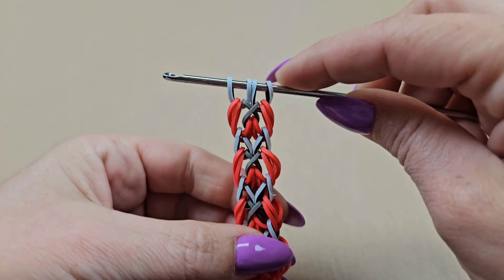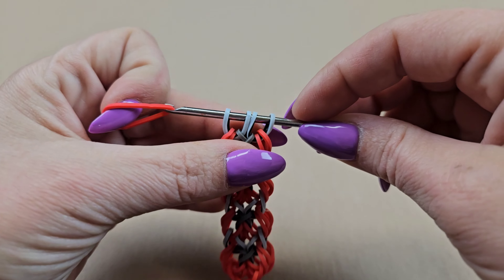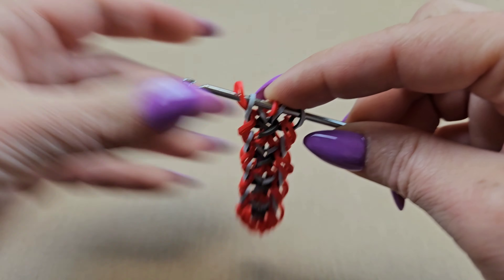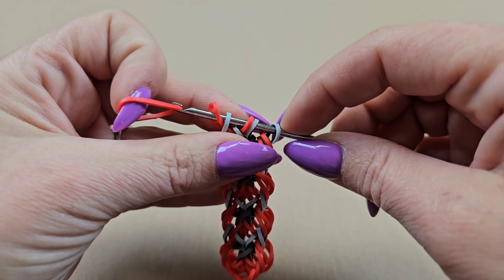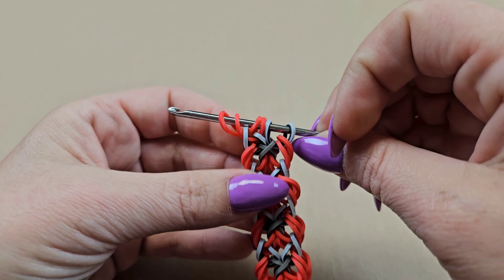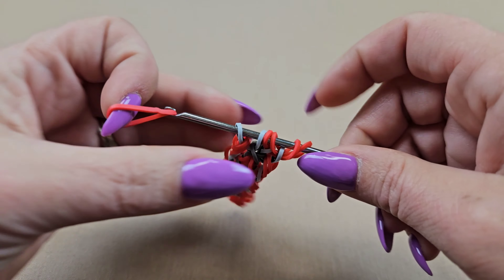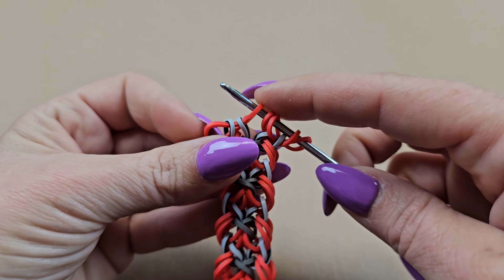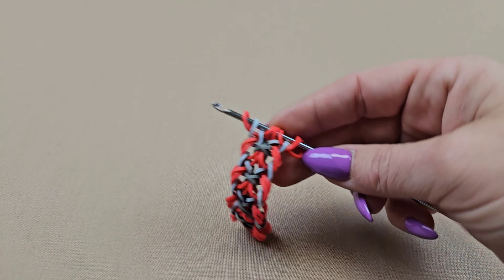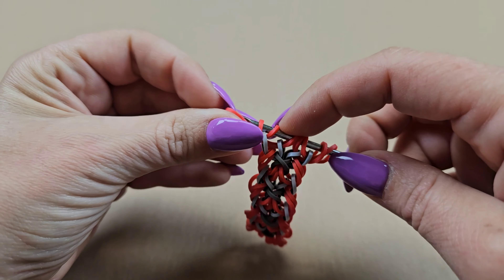Now I'm going to add my red on again — that will go through the first two, pick up the outside band and close it off. Do that one more time for this side: pull through the first two, pick up the outside band and close it off. Slide it down, turn it around and repeat: pull through the first two, pick up the outside band and close it off. Do that one last time for this side: pull through the first two, pick up the outside band and close it off.